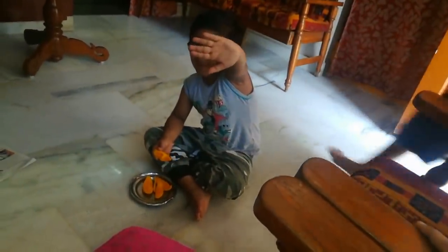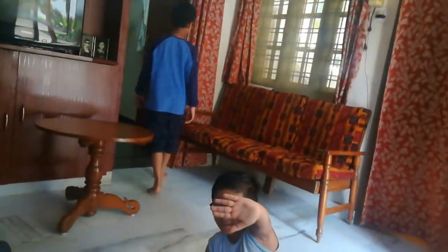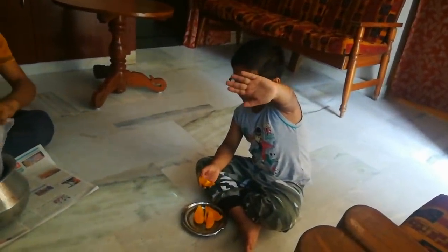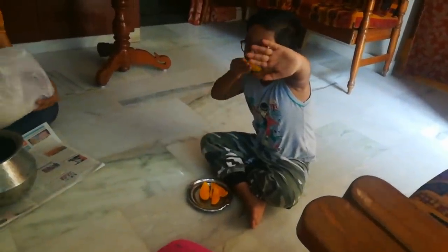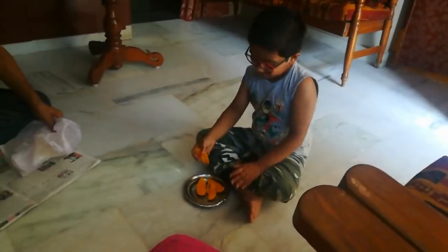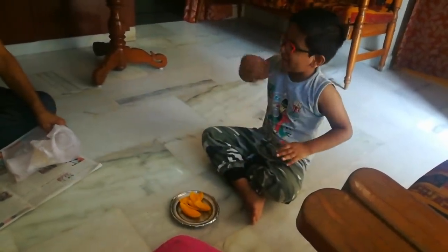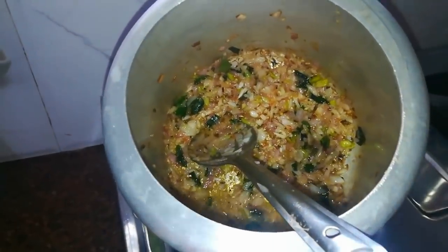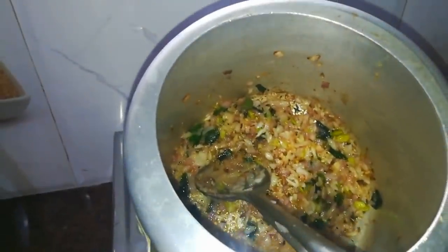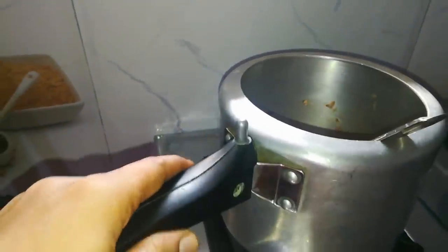After that, we have to do a breakfast routine. We did a meal maker's meal, which was a very good taste.